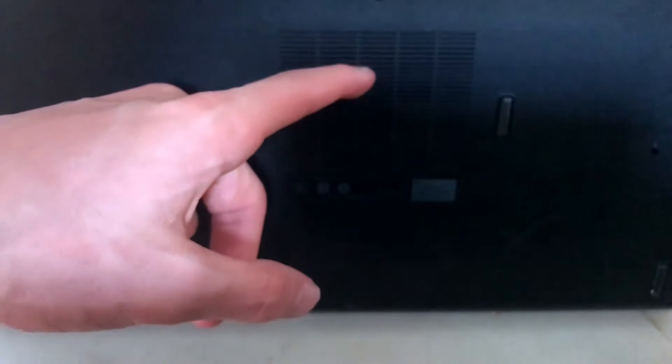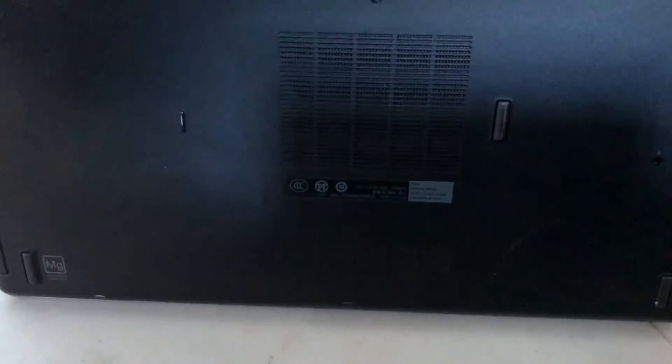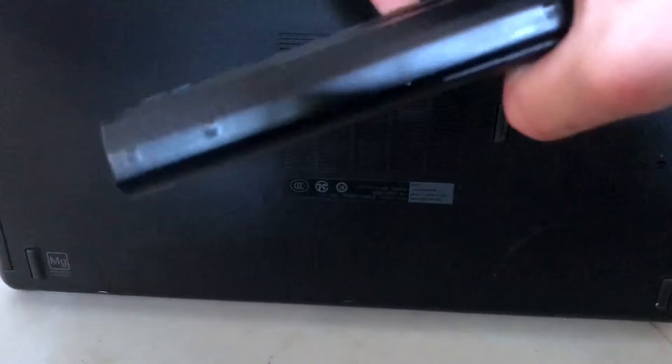The speakers on this are actually hidden away on the bottom. You might think it's a cooling vent but it's actually the speaker. There's actually no visible cooling pad on this one, which is a little odd.